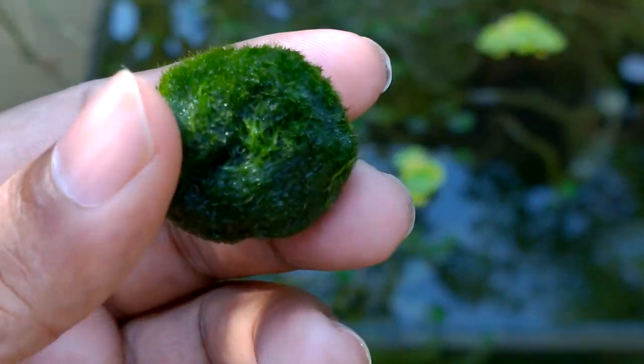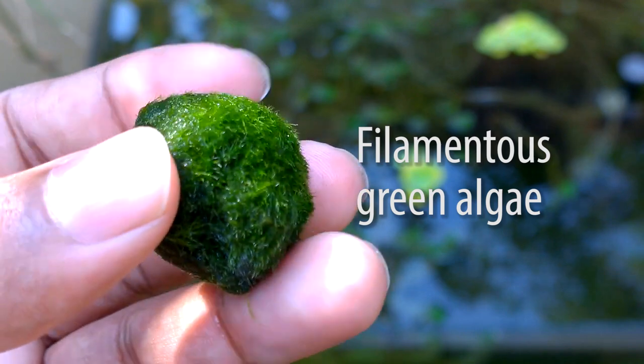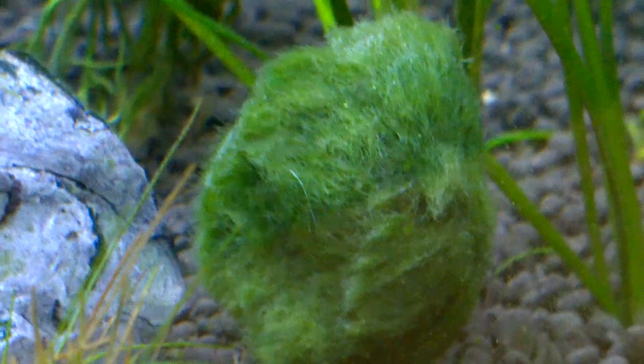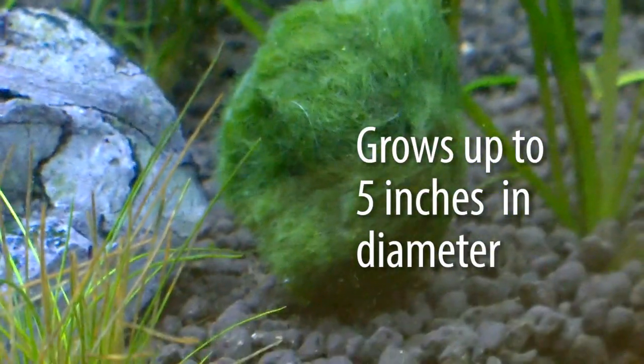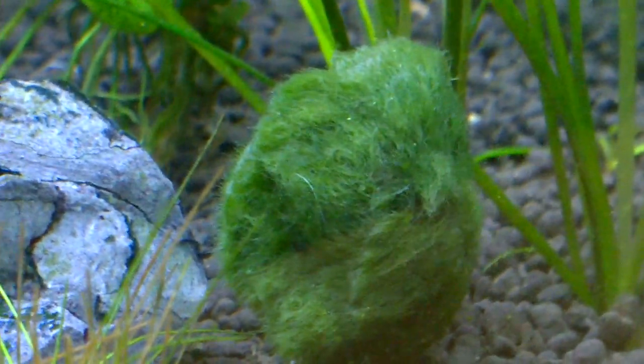Marimo Moss Balls are not an aquatic plant — they are a type of filamentous green algae. Marimo Moss Ball grows about 5 mm in one year, which is very slow growth. In optimal conditions it can live more than 100 years, meaning it can outlive us.